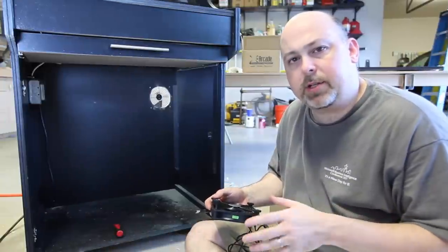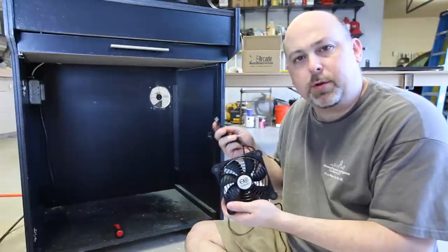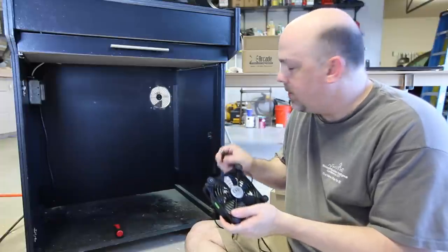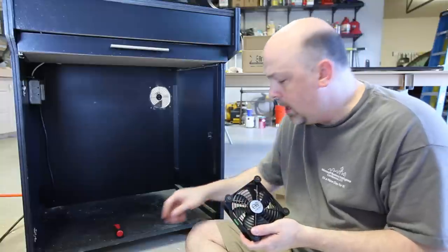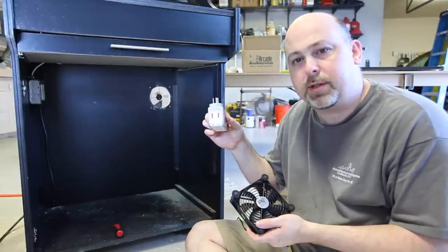The arcade cabinet is going to have a lot of electronics in it, and in order to keep those electronics cool, I've purchased this little USB powered fan off of Amazon that I'm going to install in the back of the cabinet. And to power it, I got this little Belkin power strip that has USB ports on the side of it.